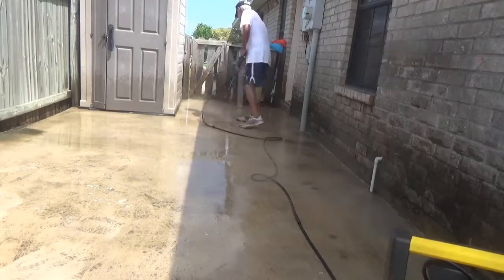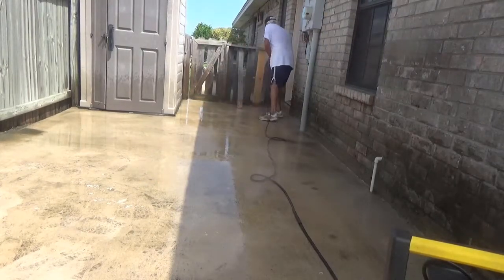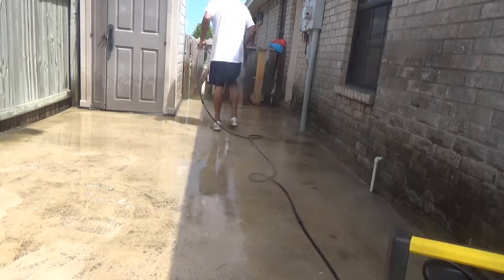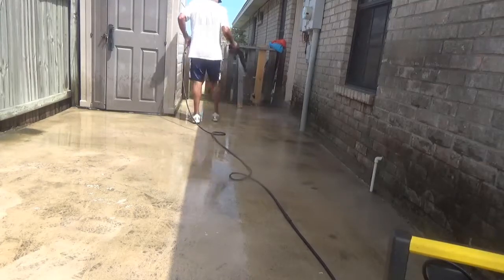To buy a new hose I think it's maybe 40 to 50 dollars, and I wouldn't need to pay that. I don't need it for what I'm doing here at the house.